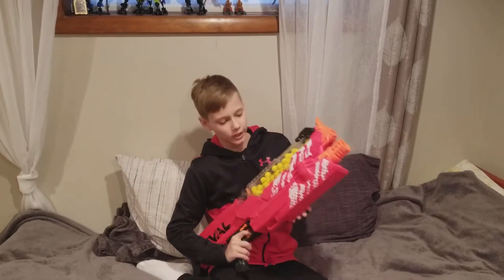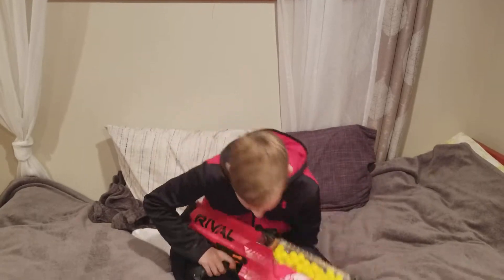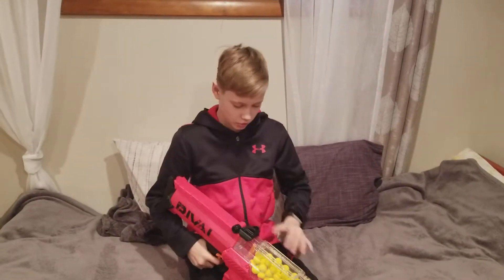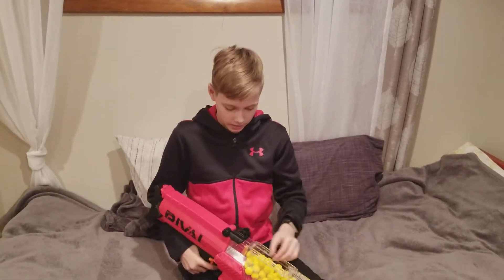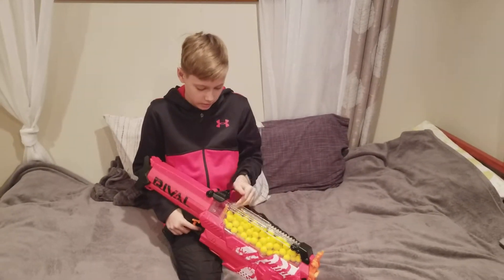Hi guys, this is swimming spider4 here and today I'm reviewing the Nerf Rival Nemesis. This is an extremely good gun that features the Nerf Rival balls, and they are extremely accurate.